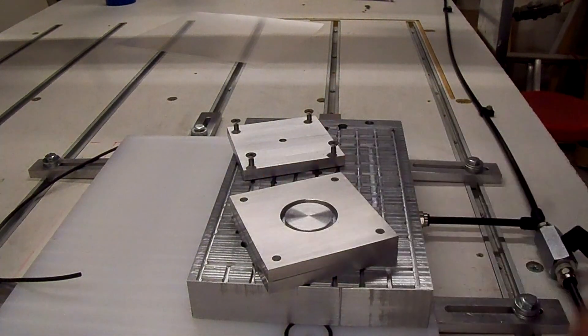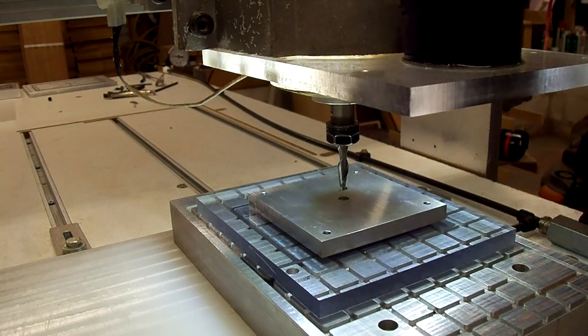Not quite sure yet. Before we mill Part C for the actual part, we're going to mill the underside of it — an eighth-inch deep recess for the suction to go into. That's what we're getting ready to do now.